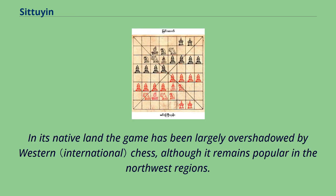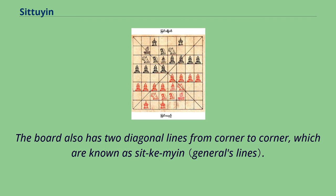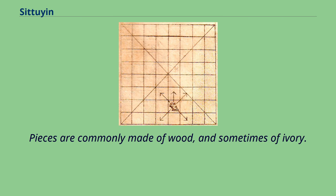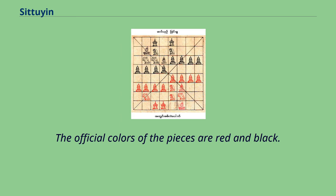In its native land, the game has been largely overshadowed by western chess, although it remains popular in the northwest regions. The Situyan board consists of 64 squares — 8 rows and 8 columns — without alternating colors. The board also has two diagonal lines from corner to corner, known as Situyan. Pieces are commonly made of wood and sometimes of ivory, with height varying by class. The official colors of the pieces are red and black.